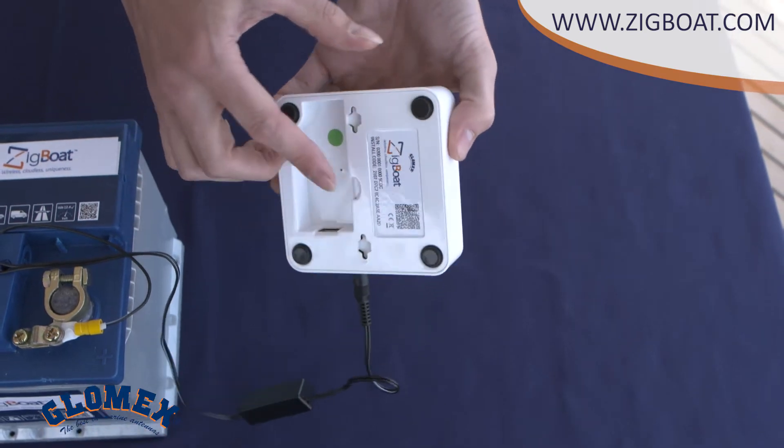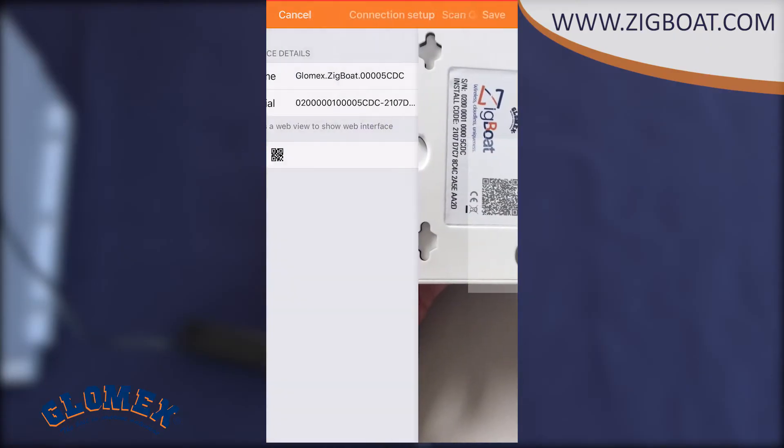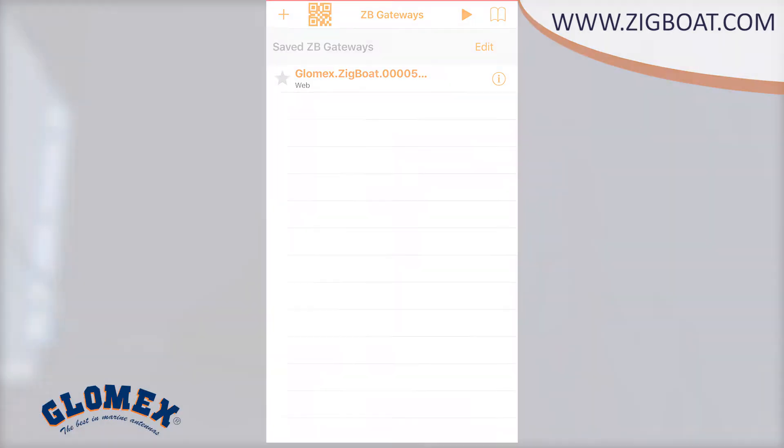The QR code is on the back of the gateway. Press save and it's done. You can change the device name by selecting the name field and entering, for example, your boat's name.